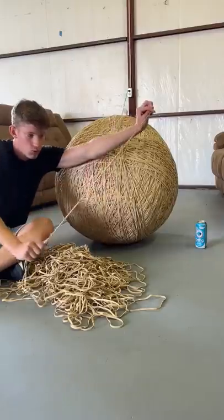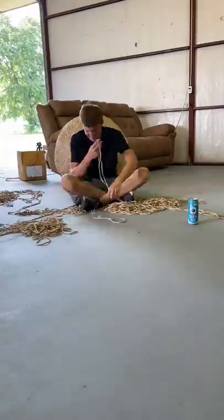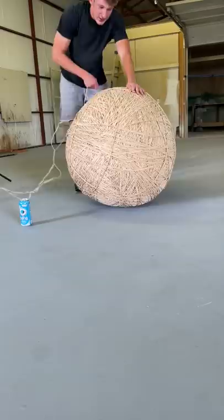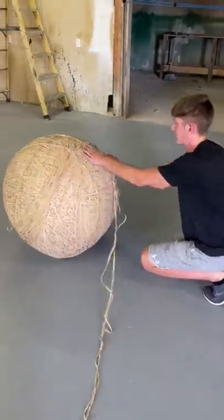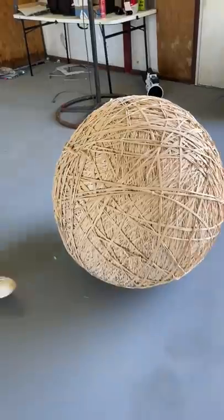So it's rubber band ball part 62 and I wanted to try something a little bit different this time. I took about 5 pounds of bands and looped them all together like this with the help of my friend, and we had this long strand that we tried to wrap around the ball. But it was kind of hard, so I rolled it, and that was still pretty hard and the bands kept falling off, but eventually we got it.